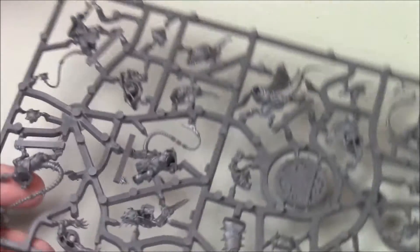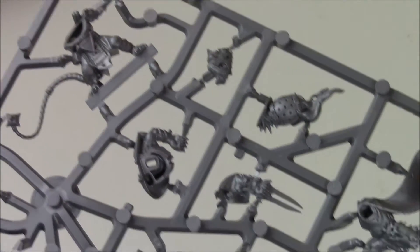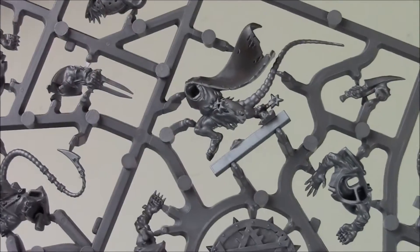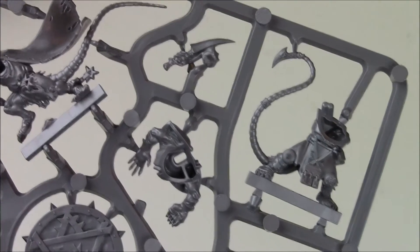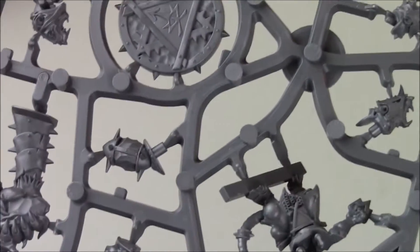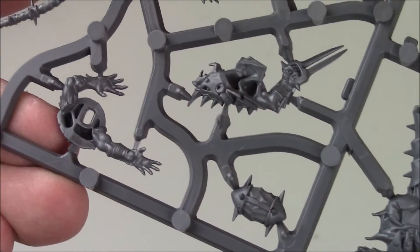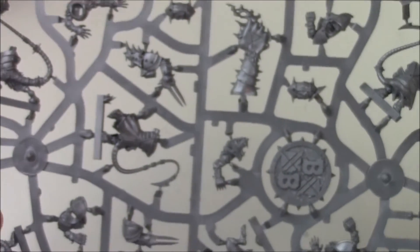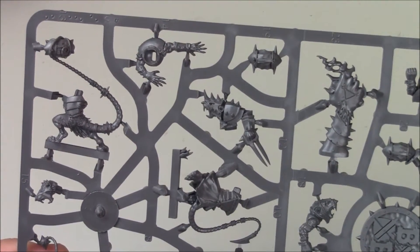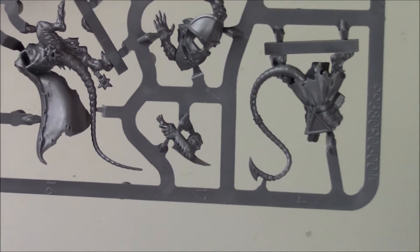Now we can see some of the cool detail here, and these guys look fantastic. Detail on that guy's belt, dagger, their token, turn marker, and their warped football. Very cool stuff on the back side as well.